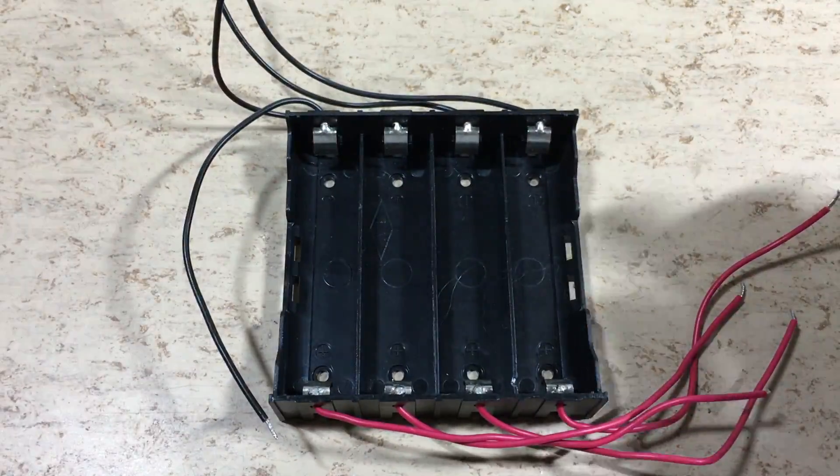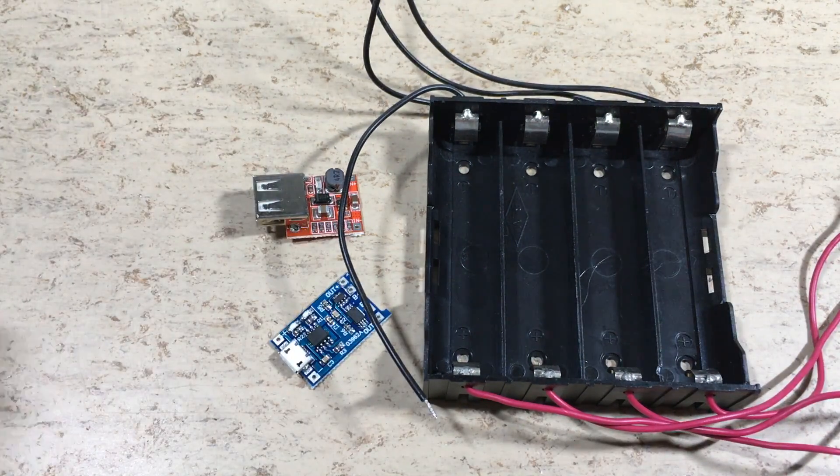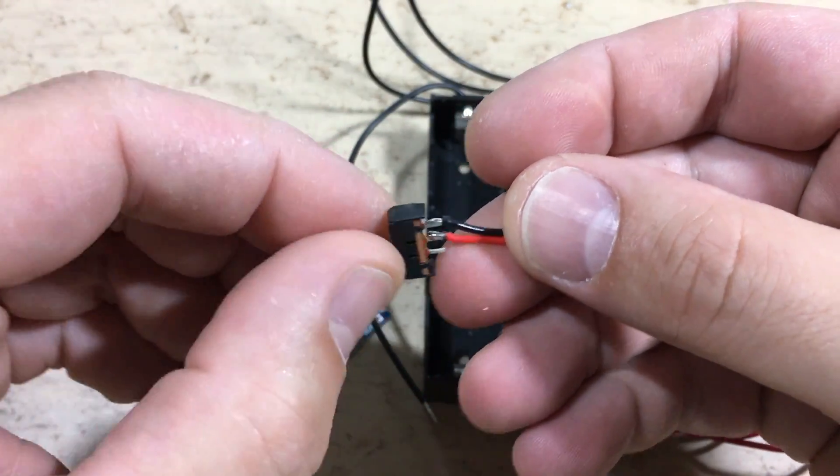All 4 cells will be wired in parallel. That's it, let's start with the build. And yes, we also need a slider switch, which is able to handle about 2 amps.